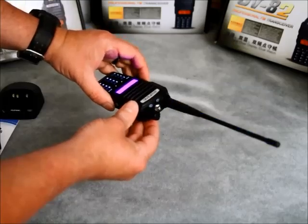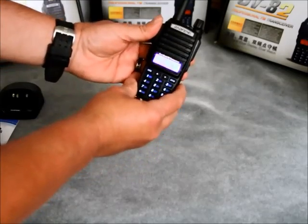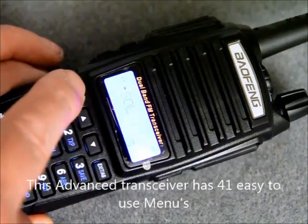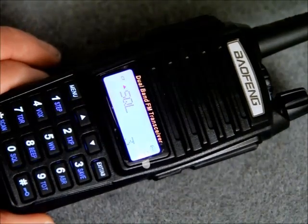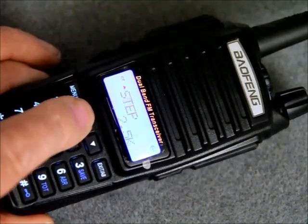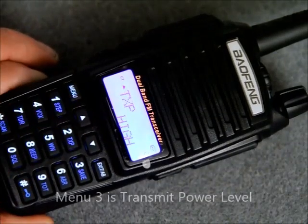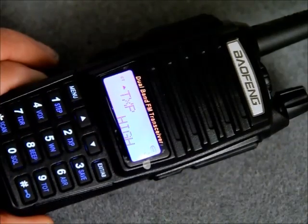A very useful flashlight is included with the transceiver. It also has a strobing feature. The Baofeng UV82 has 41 customizable menu features. They are really simple to follow and very useful to make the radio exactly as you want it.